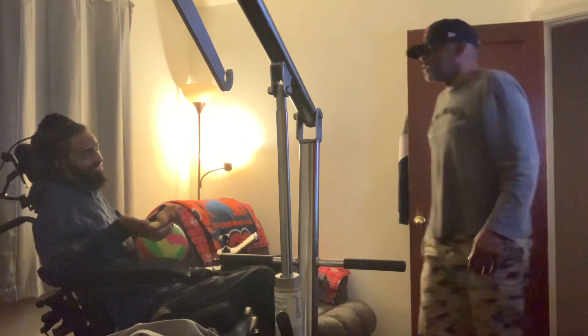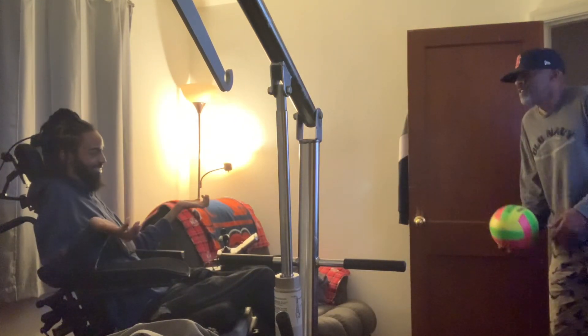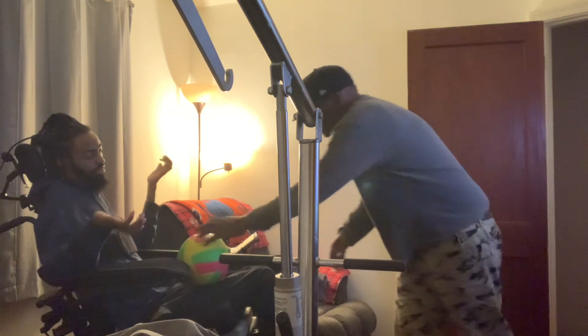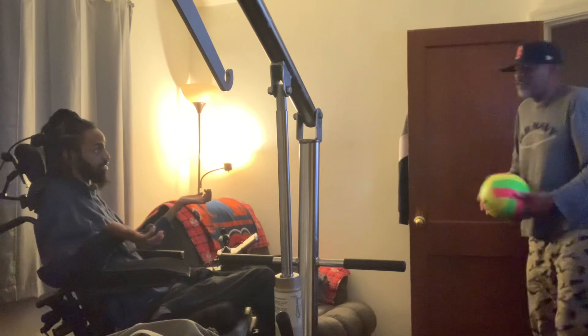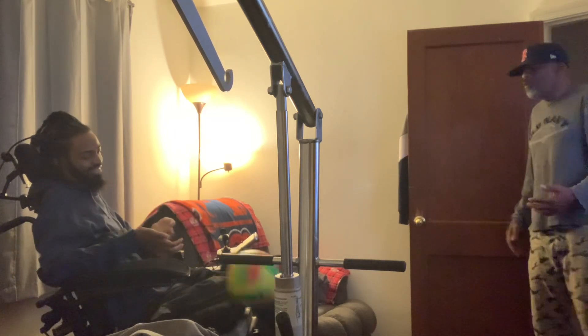Oh, you're getting good at catching. You are getting good at it. Now see, this ball ain't too heavy. That basketball could end up breaking your fingers. Ooh, almost!